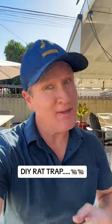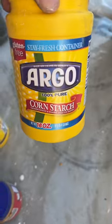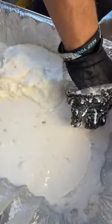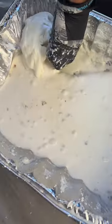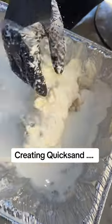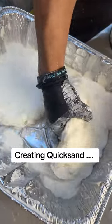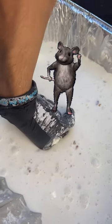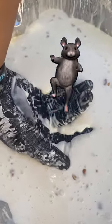Here's a DIY rat trap you may want to try. All you need is some cornstarch — mix it with water for a good five to ten minutes. That's the end result, and when something moves, you sink.